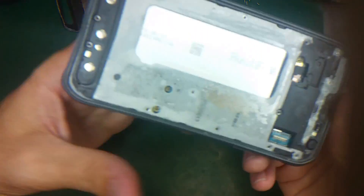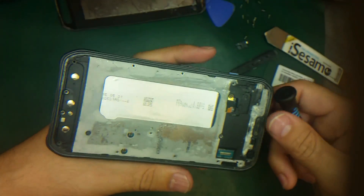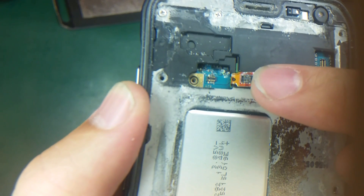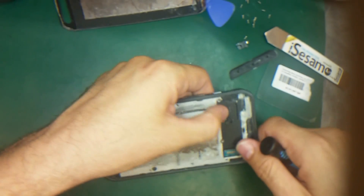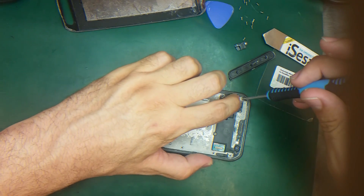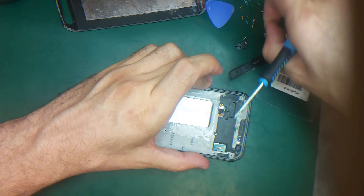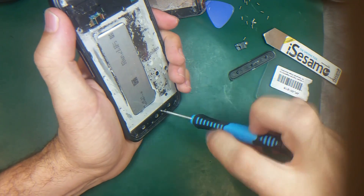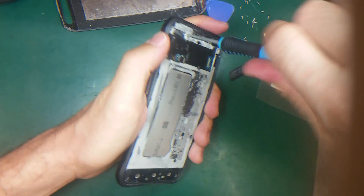By the way, this phone is not working because it's water damaged. If you look here, we have a lot of signs of water damage. There is also a cable inside here — I'm going to disconnect this cable. You can see the corrosion and the rust from the water damage. This phone is supposed to be waterproof, but maybe because the screen was replaced before, that's why it got water damaged.